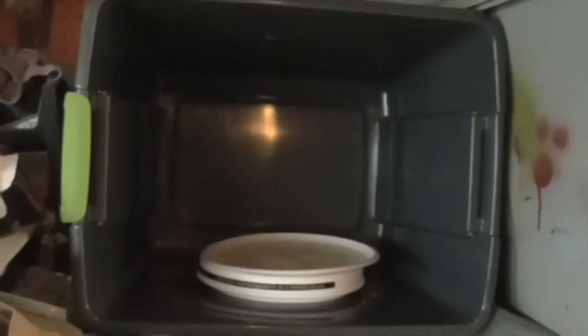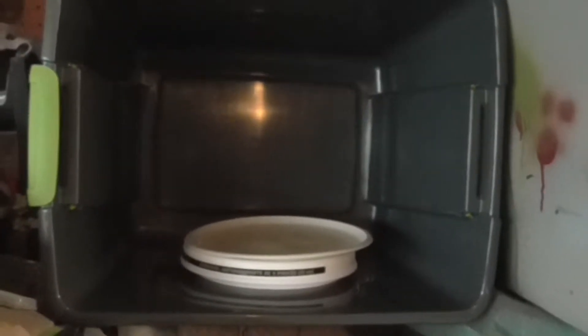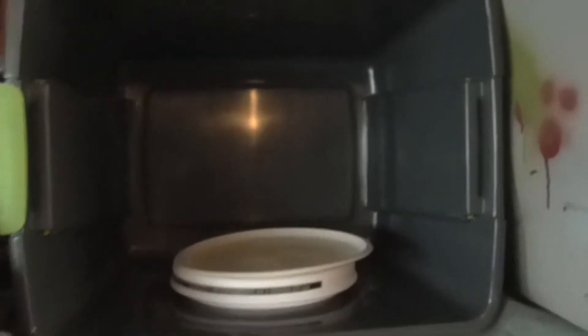What I did was I took a plastic tub that you can get at any box store. I got this one at Target — I think it was like $6 or $7. And put it on its side. I could put it portrait instead of landscape.